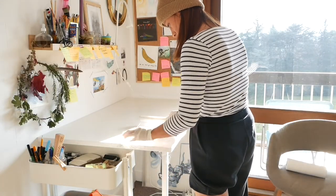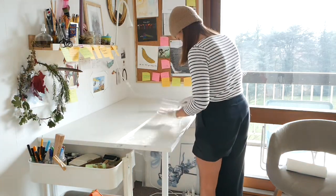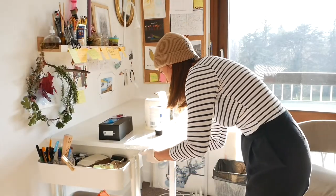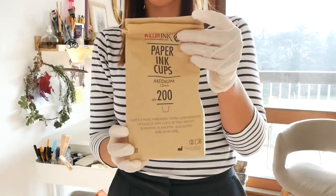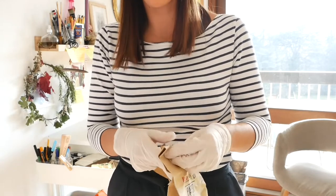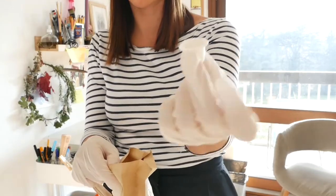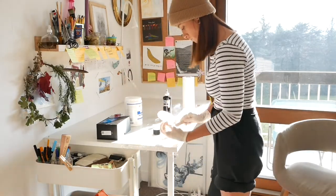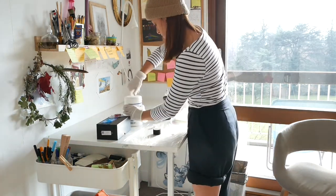Then I layered film on the table and I brought all the materials that I need for tattooing. Make sure to tape your film to the table so it doesn't slip. Full disclosure, I am not being sponsored by any brands on this video. I just wanted to share that these are the paper cups that I've been using — they're from Killer Ink. I then took some Vaseline from that huge pot with my wooden spatula and put it on the film.